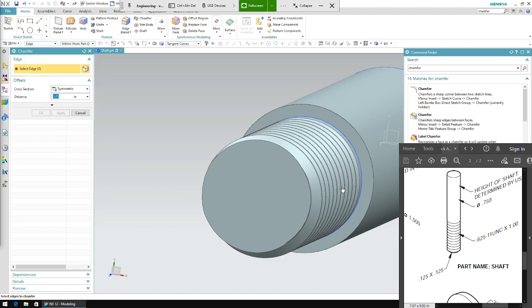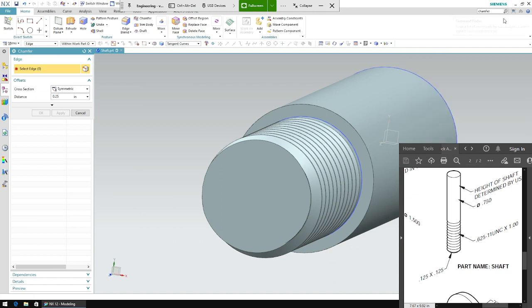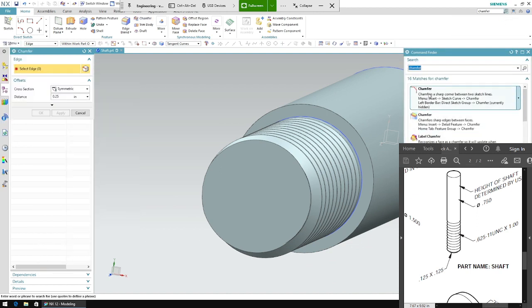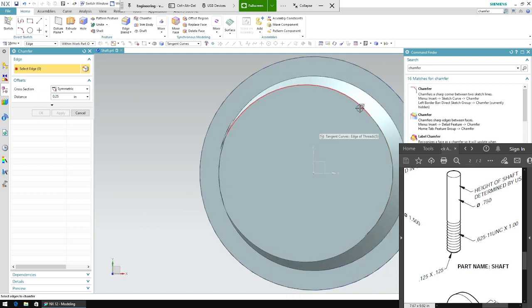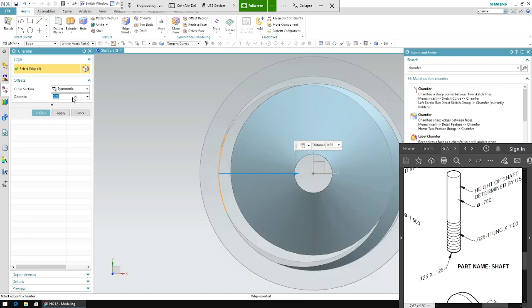I press chamfer — I was clicking the line by mistake, but you want to click the feature. Click chamfer, then click the edge of the extrude. Don't click edge of threads — it says 'edge of threads' and that's what you don't want. Click the edge of the extrude. Right now it's symmetric; change it to asymmetric. The values at the bottom right are 0.125 times 0.125, so enter 0.125 and 0.125.